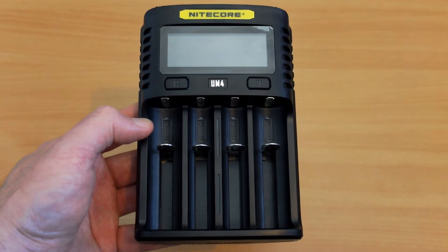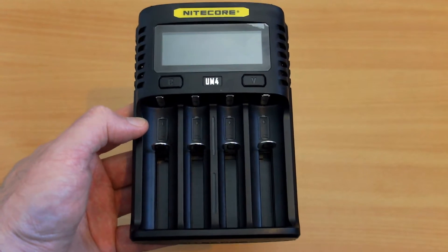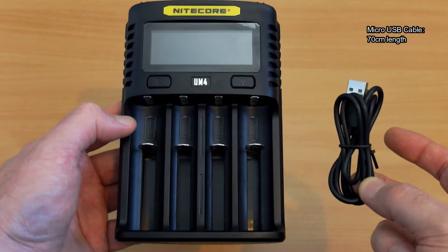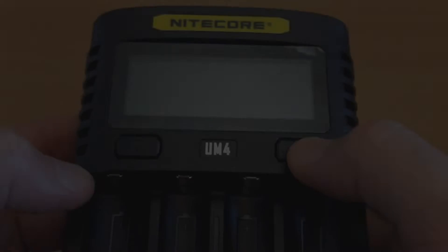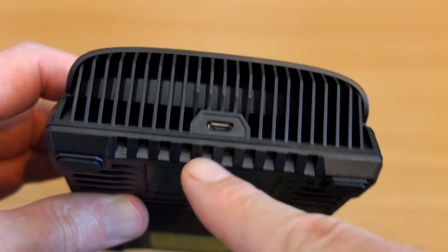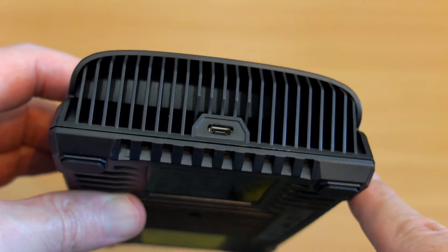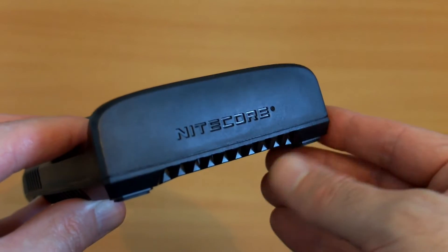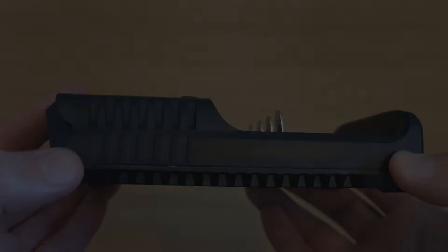Welcome back to another review. I've got the latest Nitecore charger, the UM4, in for testing and review. This was sent in by Nitecore — no retail packaging, just the micro USB cable. Looking at the unit, very simple controls: just two buttons and a micro USB port on the back, plenty of ventilation, and the Nitecore logo embossed at the bottom.